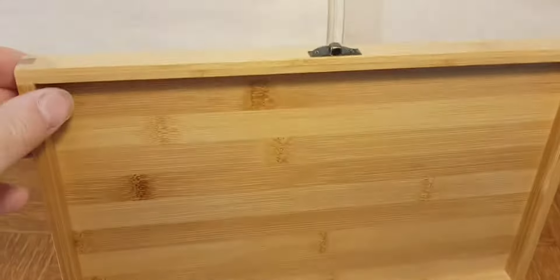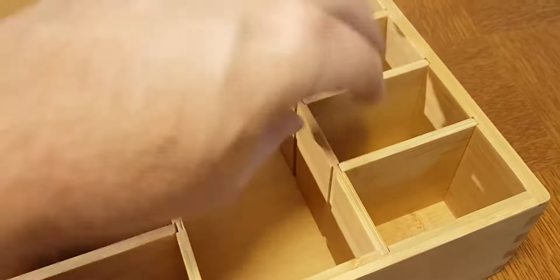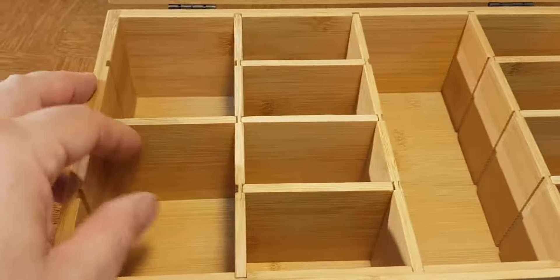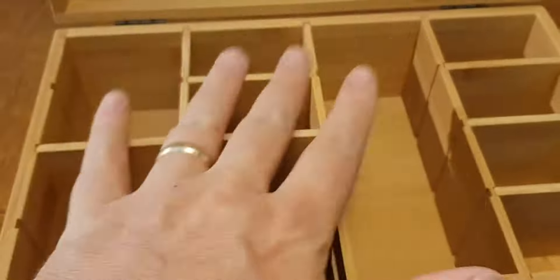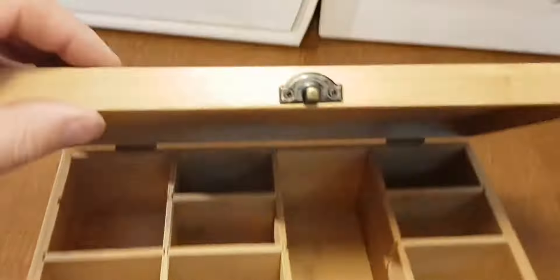We sell lots and lots of these that we manufacture, and the reason is because you can customize the lid and you can customize the interior so you can organize the teas however you want. Take all these out and just make it plain in there, or you can make the walls however you like. There are literally hundreds and hundreds of options.